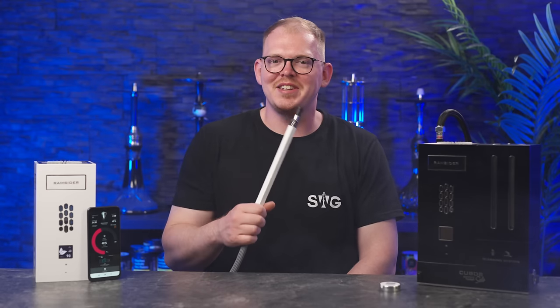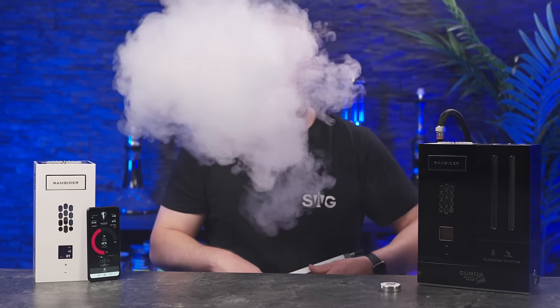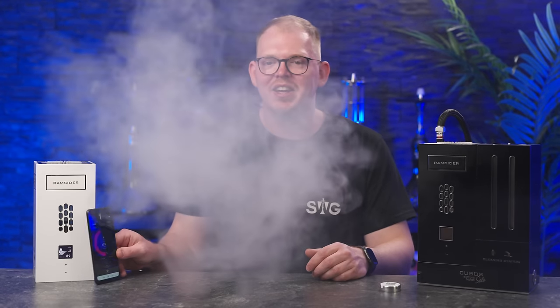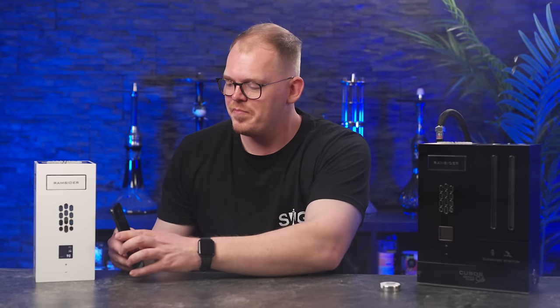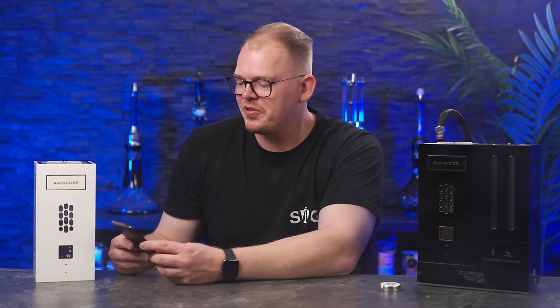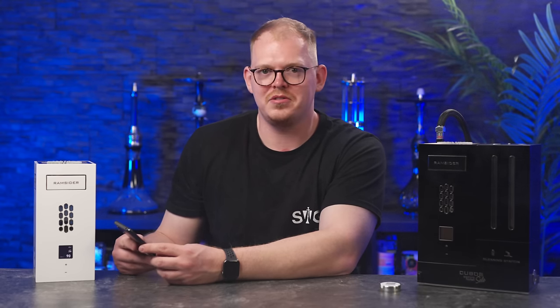Aber 600 Euro für die ganze Technik, die da drin ist, ist eigentlich gar nicht so übel. Ich bin sehr gespannt, wie das finale Produkt dann wird. André hat mir gesagt, die ersten sollen in drei Monaten fertig sein. Wir schrauben nochmal die Power ein bisschen hoch — gehen wir mal auf 60 Prozent. Von 40 auf 60 Prozent wird es gar nicht mehr so viel mehr Rauch. Wir gehen gleich wieder auf 25 Prozent runter. Batterielevel hat sich nicht geändert und wir rauchen jetzt seit 25 Minuten — sollten also noch 15 Minuten zu rauchen haben.